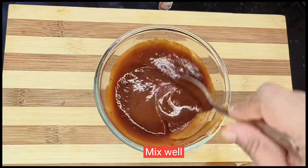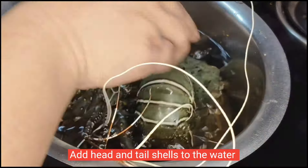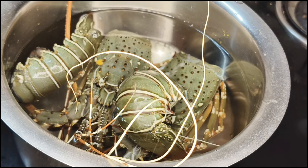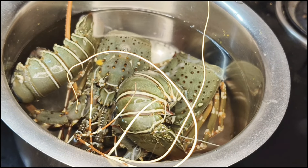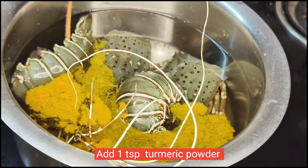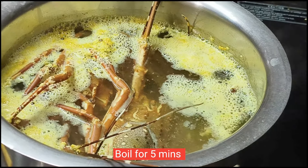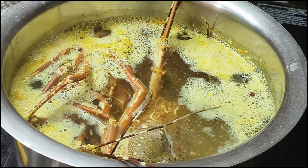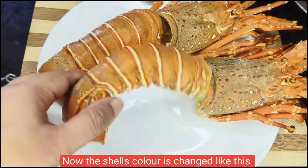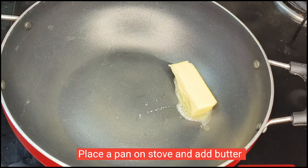Mix the sauce, then add 1 tbsp of oil. I will boil the shells for 5 minutes. We will place the shells on our plate. We will change the color of the shells. We will add the butter to the shells.